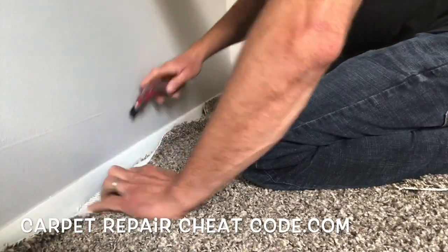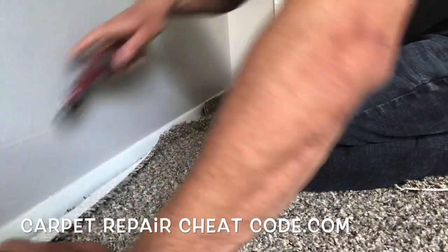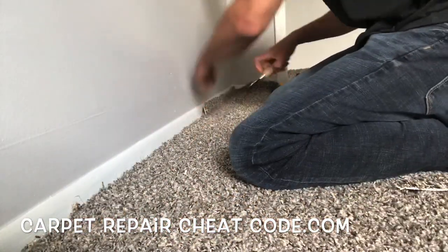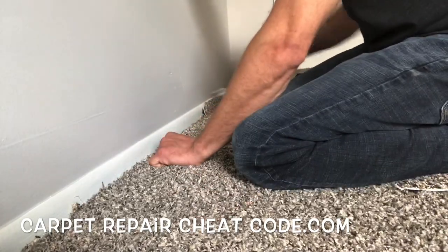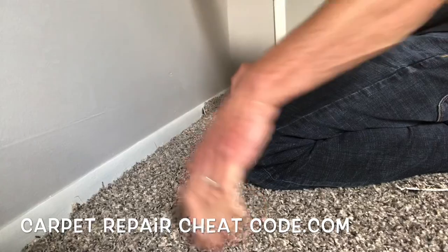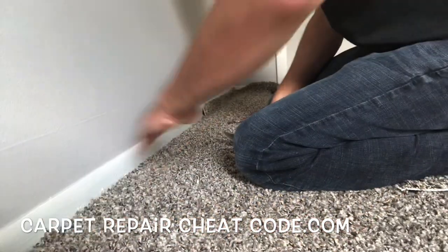Once we crease that on, we're going to go ahead and trim that carpet down — bust out that linoleum knife and tuck it into place. This is going to make sure we've got a nice tight width stretch of the carpet and it's locked on. Good to go.